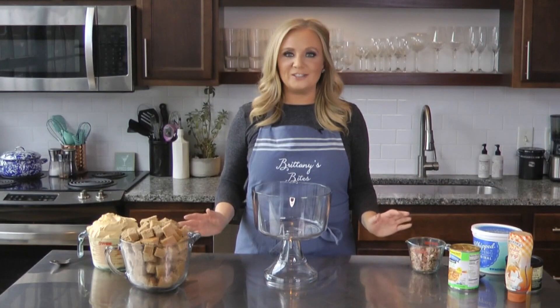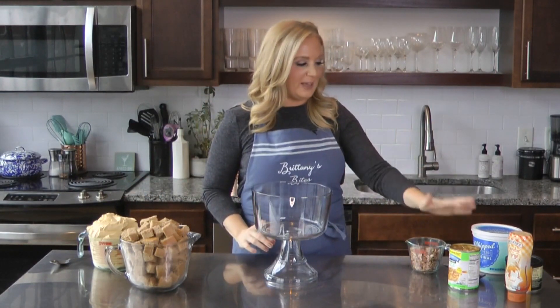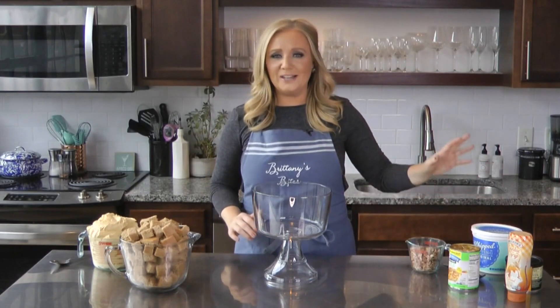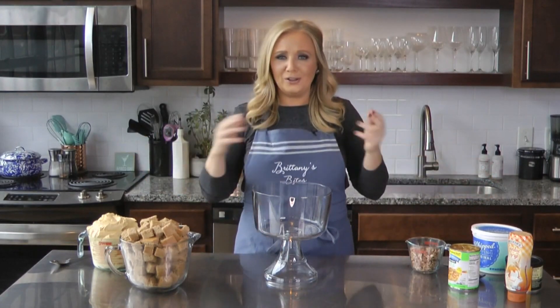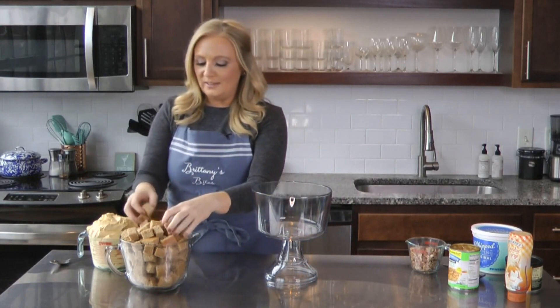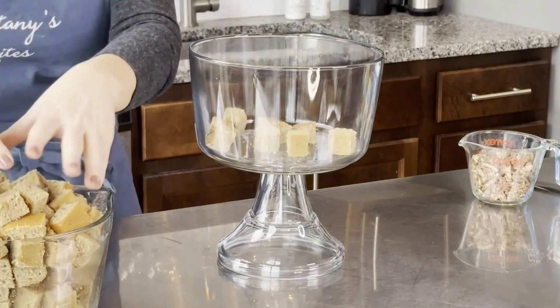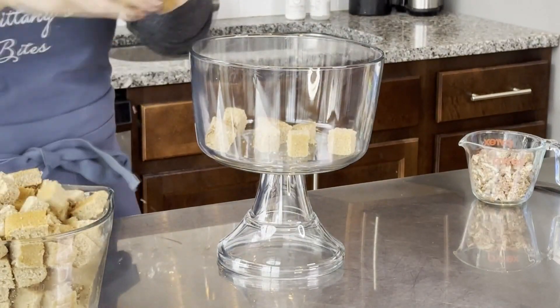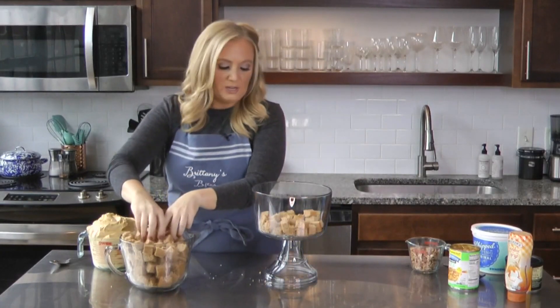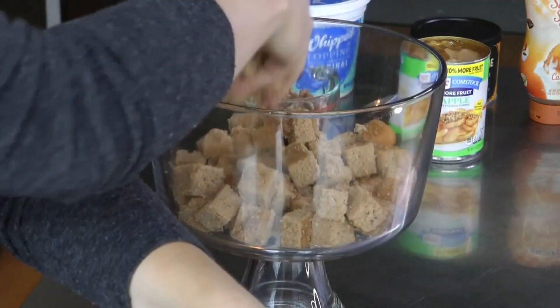We're on to our final step to put this trifle all together. We've got our spice cake, our pumpkin mousse, apple caramel, pecans, and whipped topping — all of the Thanksgiving flavors all together in this bowl. This turned out great in that sheet pan. I just want a nice little bottom layer there. The key to the trifle is you want to make sure that you've got all of the layers going all the way out to the edge, so that when you're looking at it from the side, you can see all of the layers.